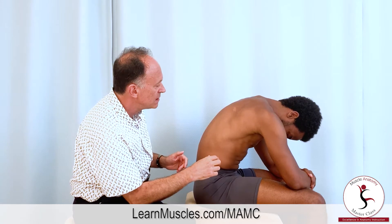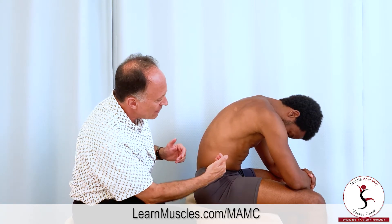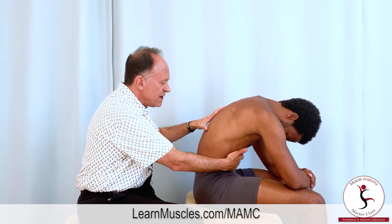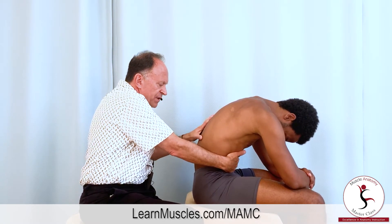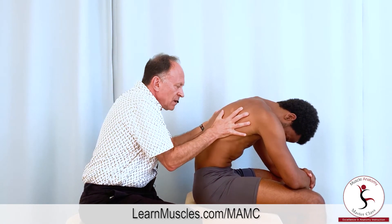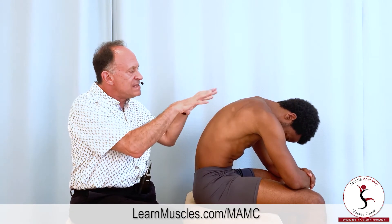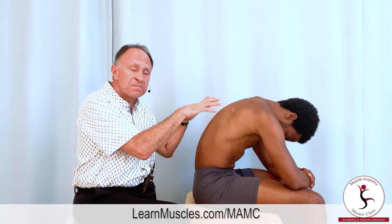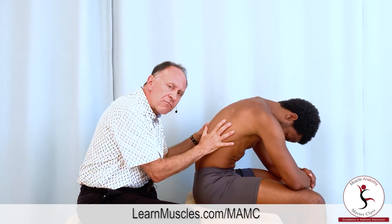Take another breath in. When you breathe in, let that belly come out. But now breathe out and suck in — pull the navel toward the spine and compress the ribcage down. The position of spinal flexion here helps to drop that ribcage down.